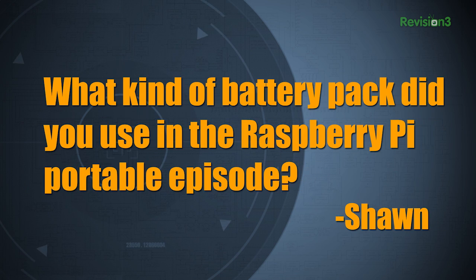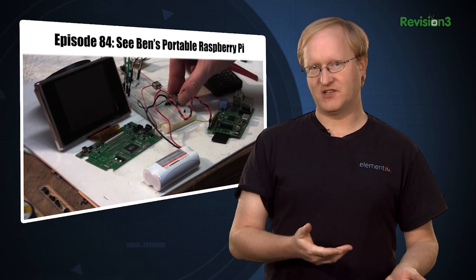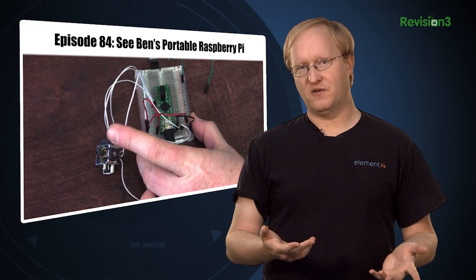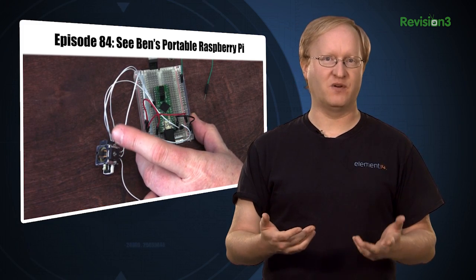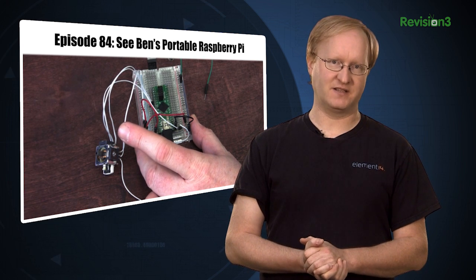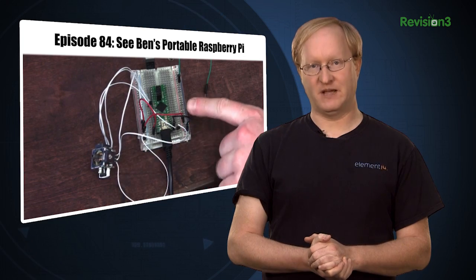Today's viewer question is: what kind of battery pack did you use in the Raspberry Pi portable episode? That was a lithium polymer pack consisting of two 3.7-volt cells, sold as a 7.4-volt pack — the two cells are in series to give a higher voltage. In your cell phone there's usually a single 3.7-volt cell that can be boosted to higher voltages using electronics. When working with lithium polymers, always be sure to use the correct charging method to avoid damage.